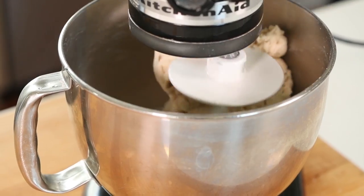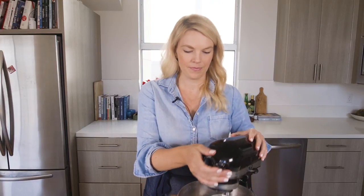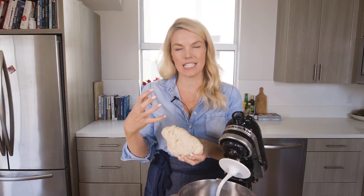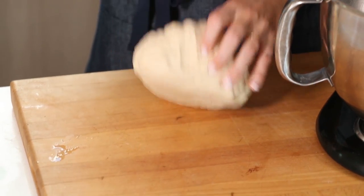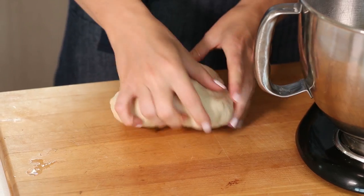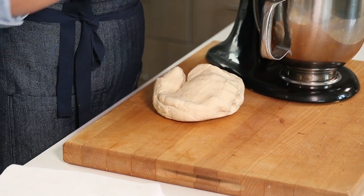My dough has been mixing for about five to seven minutes — let's give it a check. Because we're using bread flour, it's going to be a really tight, gluten-filled ball of dough, so it might be a little hard to roll out. You want it to be generally smooth and a little tacky. Because there's more gluten in the bread flour, it's kind of tougher to roll out — it fights you a little bit. If at any time it gets too hard to knead, just give it a couple minutes and those gluten strands will relax and it'll be easier.